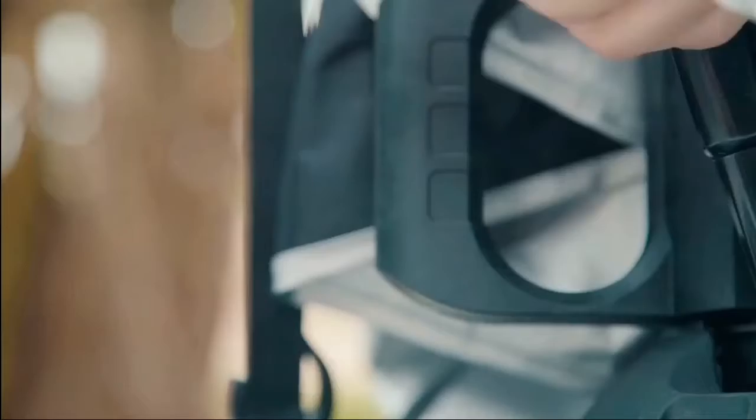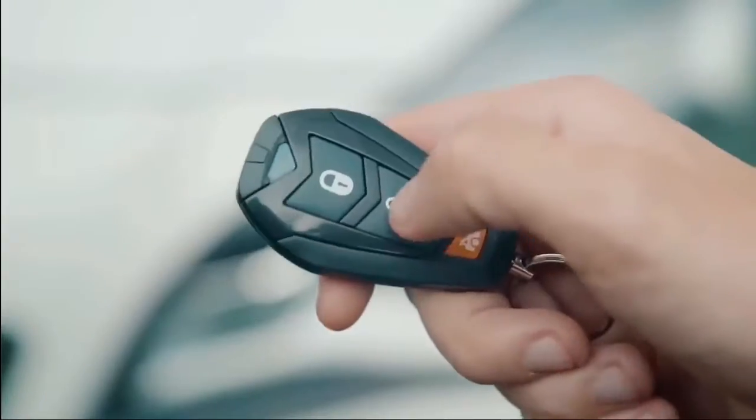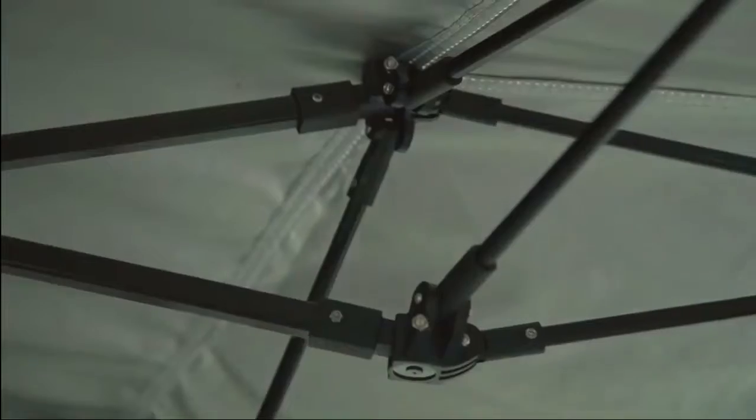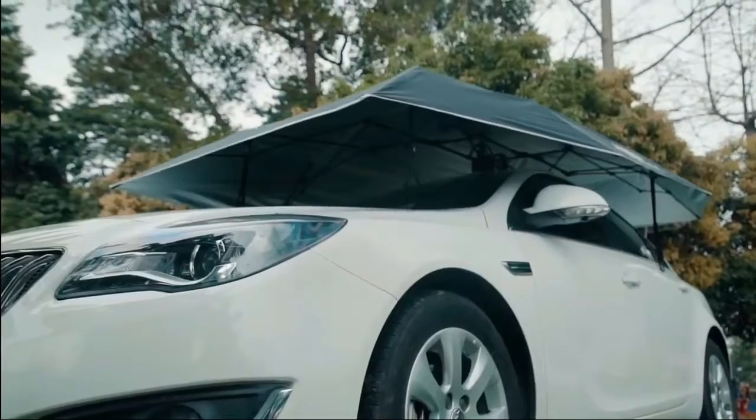Okay, let's get serious. It takes just 30 seconds to install LanMoto. A rechargeable battery, once charged, will dependably work up to 45 days, or more than 500 times automatically setting up.